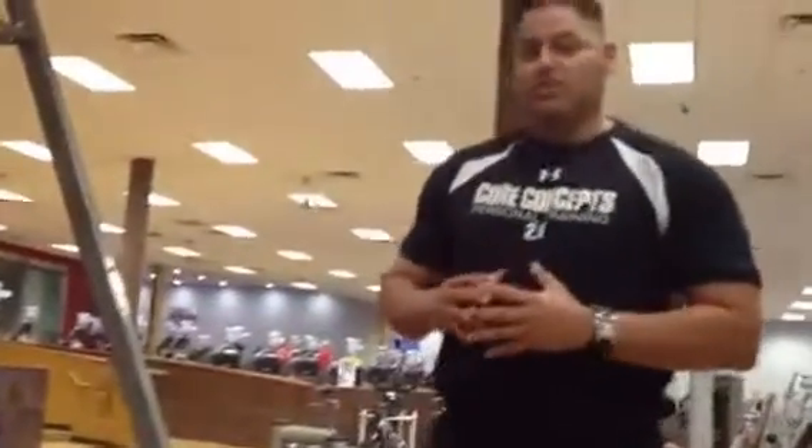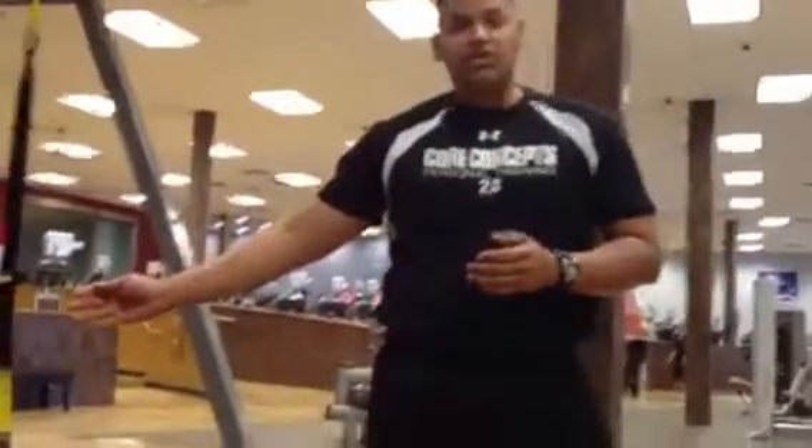Hi, I'm Greg. I'm one of the trainers here at Mountainside Fitness. Today we're going to demonstrate a TRX push-up with a knee roll.